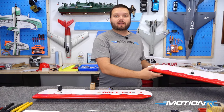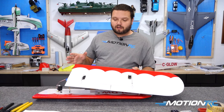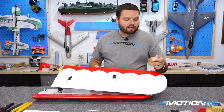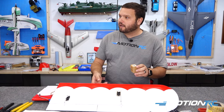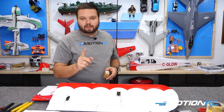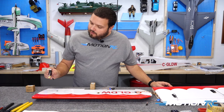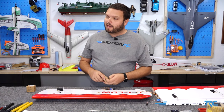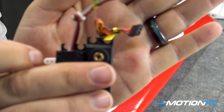I have gone ahead and put one wing together already before we got started. As you can see, we have our servos installed. I did vary away from the recommended products to use in this kit. Instead of using the high-tech servos that are on the website, I actually used our Free Wing 30-gram digital metal gear servos that come in a lot of our other aircraft. I'm going to hold these up to the camera so you can see that part number. The easiest way to tell your two servo types apart on Free Wings is the reversed ones have the white, red, and black wire.